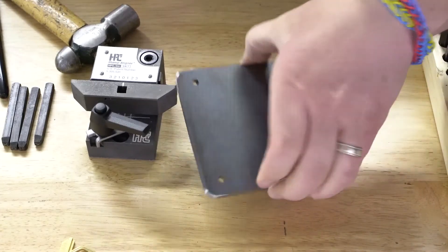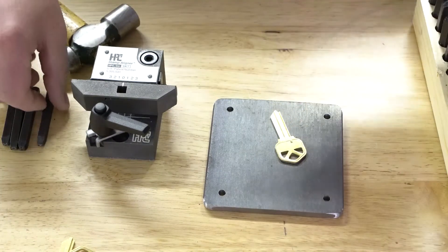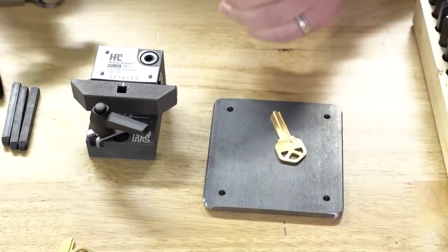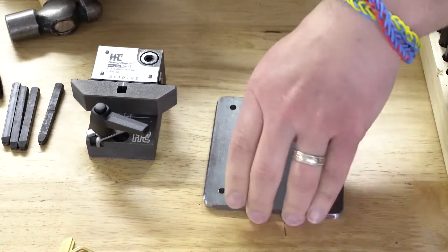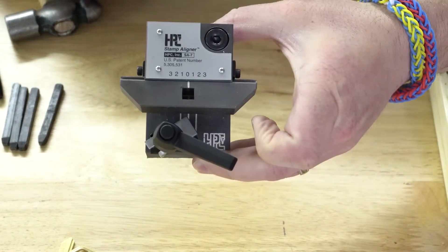Typically, you'd have a little stamping plate to put the key on, grab your stamp, align it, and stamp it. That's fine if you're doing one number or one letter — you can make it look pretty good. But if you want that real nice professional look, I'll show you how to do it here on this HPC stamp aligner.